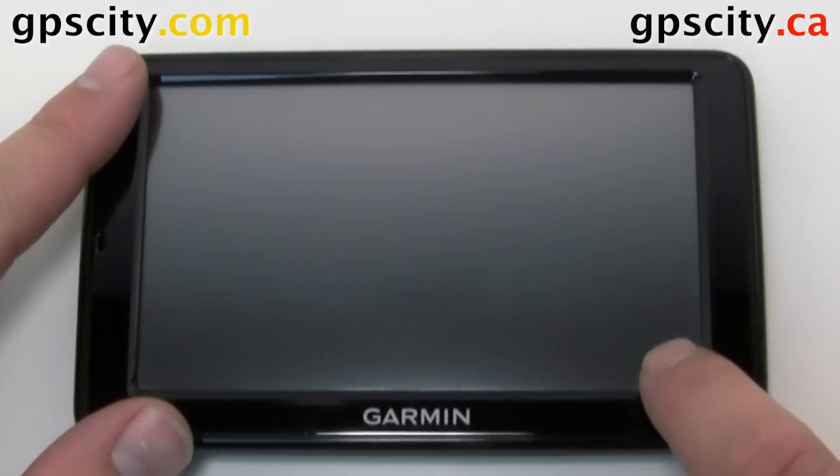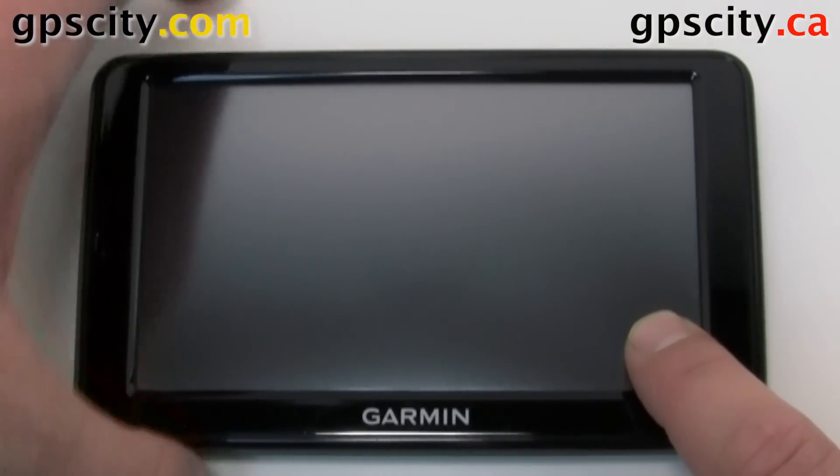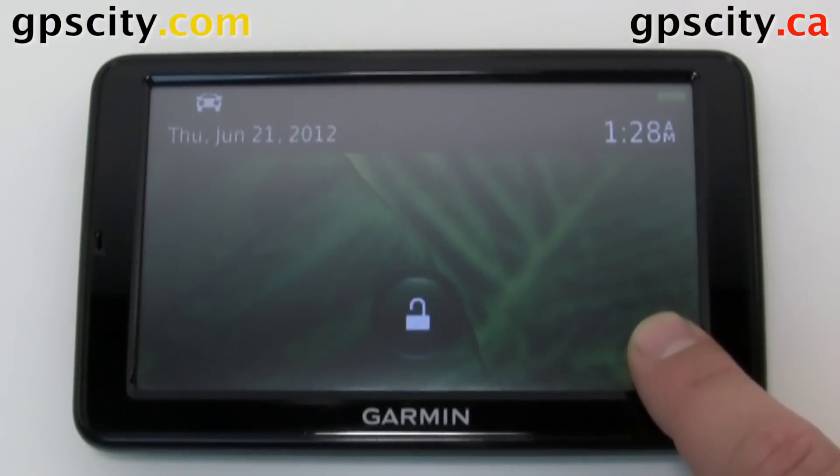To do a reset, hold your finger in the bottom corner here and power the unit on. Continue to hold your finger in the bottom corner until the unit comes on with a prompt.